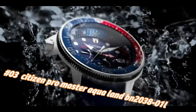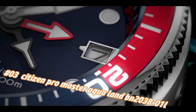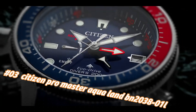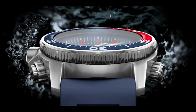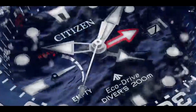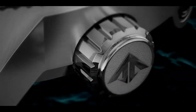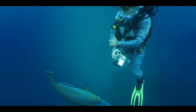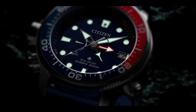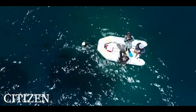Number 3: Citizen Promaster Aquaand BN2038-01. Current price in US dollars is $562, but this will vary with time. Ready, set, dive — an iconic name with a reinvented construction. The Citizen Promaster Aqualand ISO-compliant watch features maximum depth memory, rapid ascent alarm, auto-start dive mode, and power reserve indicator with dive depth of 200m. Stainless steel case complements the ocean blue polyurethane strap and blue dial with blue and red bezel. Features Eco-Drive technology — powered by light, any light — and never needs a battery. Caliber: J250.